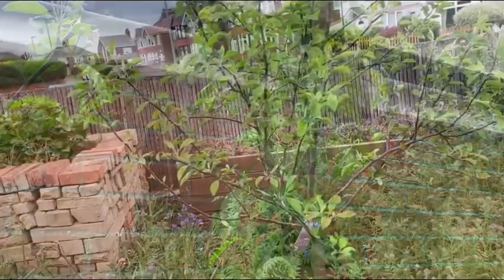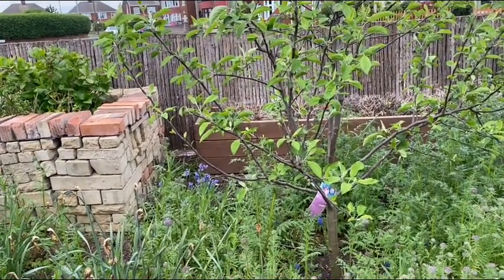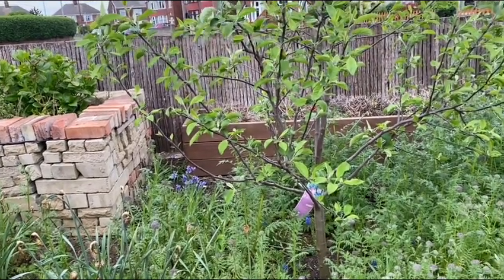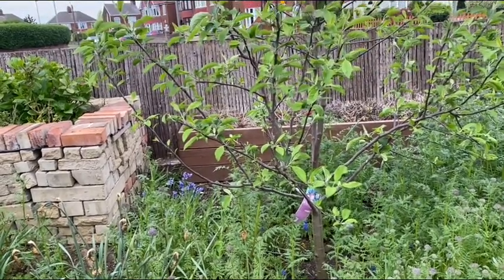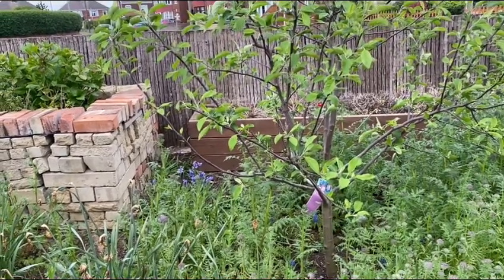This is our apple tree — it's been here two years and there's no flower this year. I said I will buy another one to encourage it to flower, so I also bought a pear tree to encourage pollination.